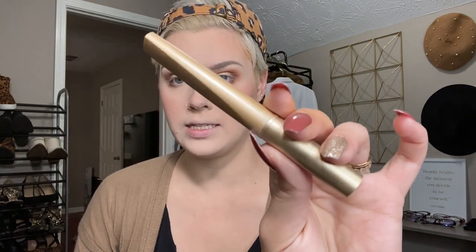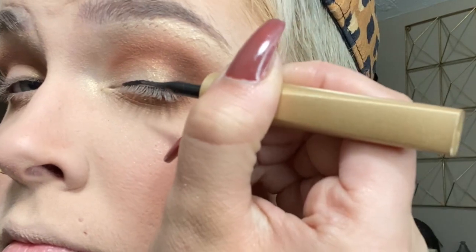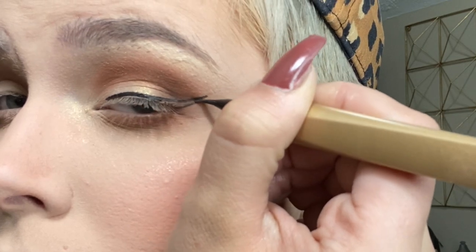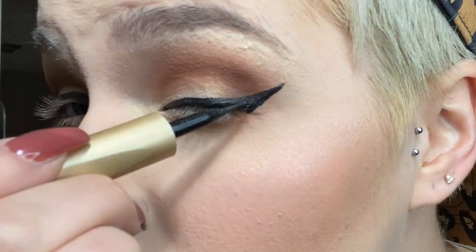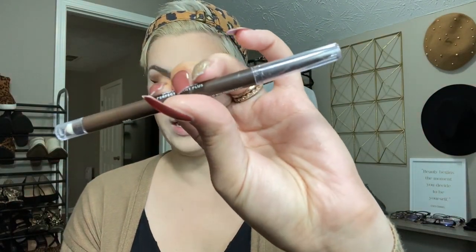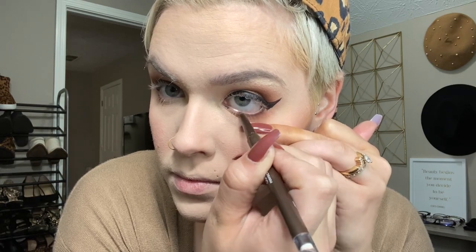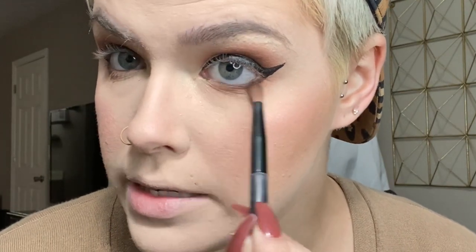Now we're going to move on to eyeliner. I'm going to use my L'Oreal Linear Intense liquid liner — it's so hard to do on camera, but we're going to see what we can do. Now I'm going to use my CoverGirl Perfect Point Plus liner in Espresso to line my waterline — thankfully, this is much easier to do on camera. Going back in with my crease brush, we're going to smudge all that out just to get it nice and smoky.